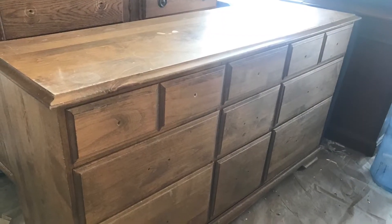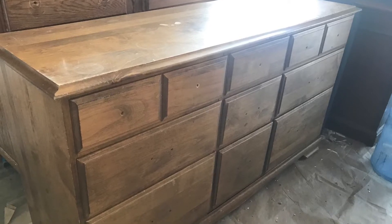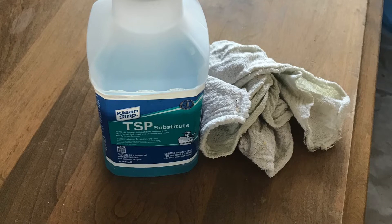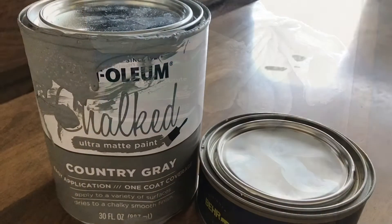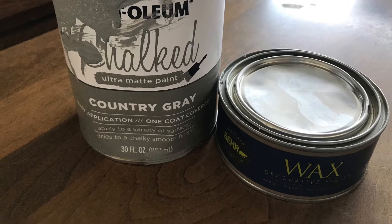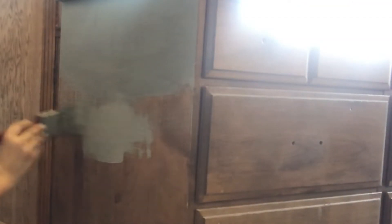I'm going to go ahead and remove all of the hardware and then use the TSP to remove any kind of grime on the piece of furniture. Then I'm going to be using the Rust-Oleum Chalked in Country Gray as well as the wax following the paint job.